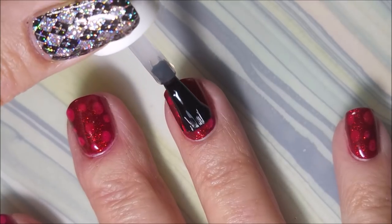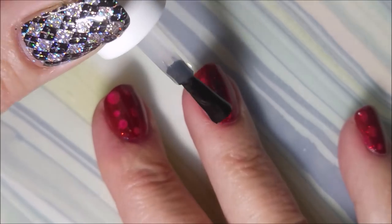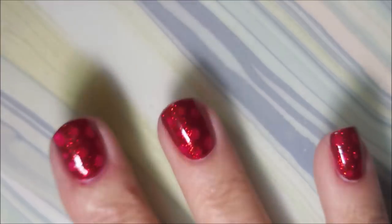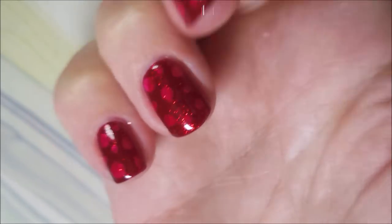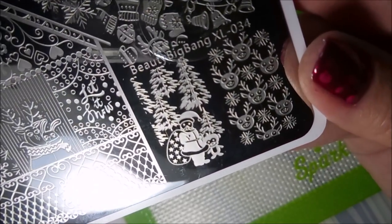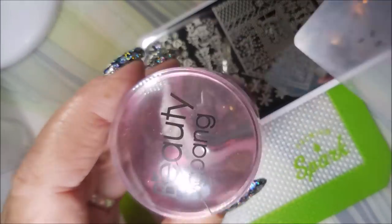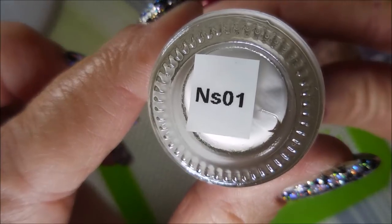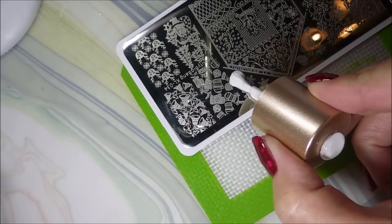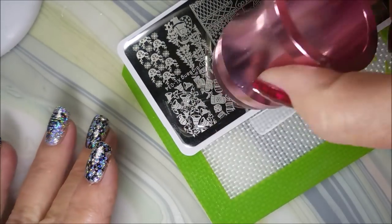I'm going to top it with some Fast and Hard from Vibrant Vinyls, to seal down and smooth it all out and get it to dry, because I want to do some stamping. I know y'all were expecting at least one manicure with my beloved Ruby Pumps for Christmas, so this one's going to be it. I'm going to be using the Beauty Big Bang XL 034 plate today, and I'm going to be using these little snowflakes up in the corner. I'll be using the Beauty Big Bang Stamper and Scraper, and Nicole Diaries White Stamping Polish NS01.